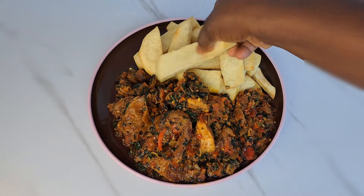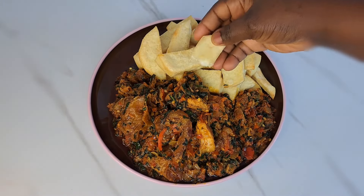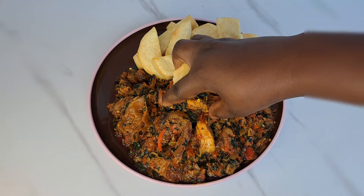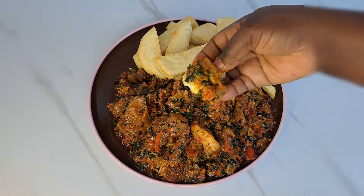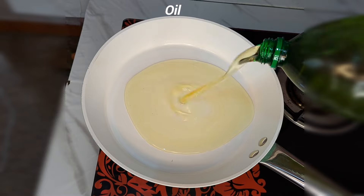Today I share with you how to make yam and vegetable sauce. This recipe is everything — delicious sauce with tea. Let me show you the easiest way to make this recipe. To begin, I'm going to be adding oil inside this pan.